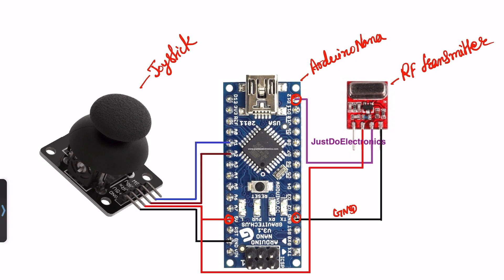On the right and left side is the joystick. The joystick will be connected to pin numbers A1 and A2, along with VCC and ground.